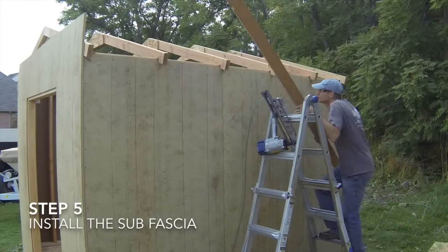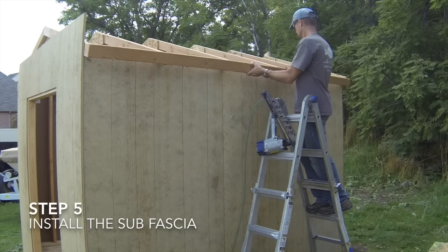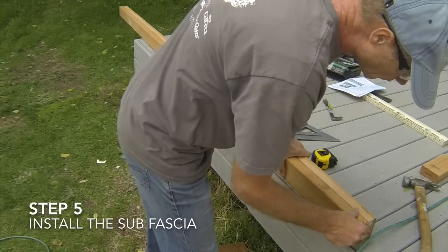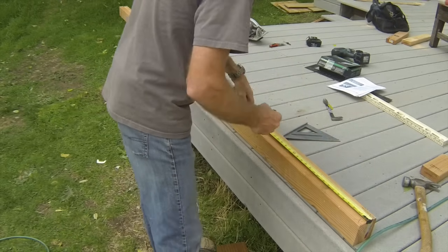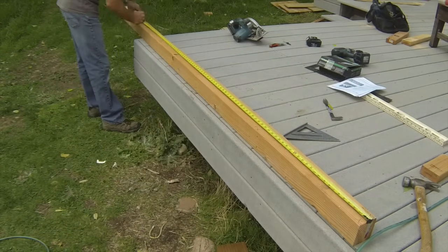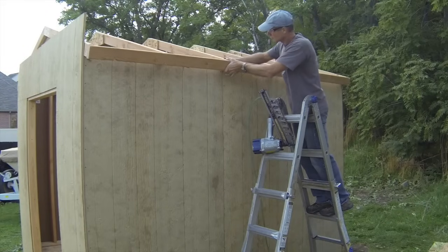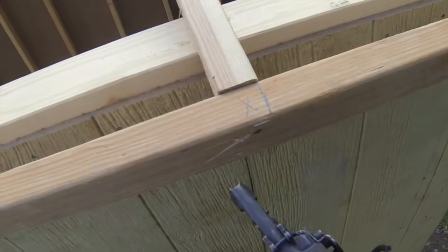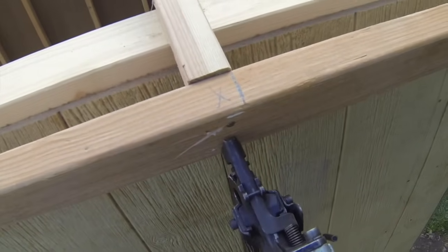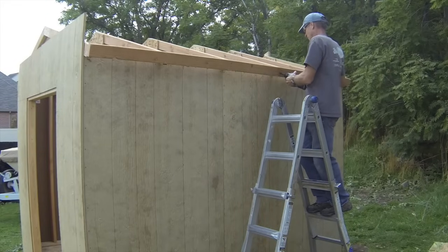The fifth step is to install the sub-fascia. The sub-fascia is the 2x4 or 2x6 board that connects the bottom edge of the roof rafters. Start by cutting the fascia boards to length and then marking the boards with layout marks at 24 inches on center. It works well to lay out both fascia boards at the same time. Line the marks on the fascia board with the rafter tails. Make sure that the end you started the layout on the fascia board is aligned with the same end that you laid out the rafters on the shed from. Make sure that the fascia board is flush with the top of the rafters and nail the fascia board to the rafter tails using two 12D nails at each connection.